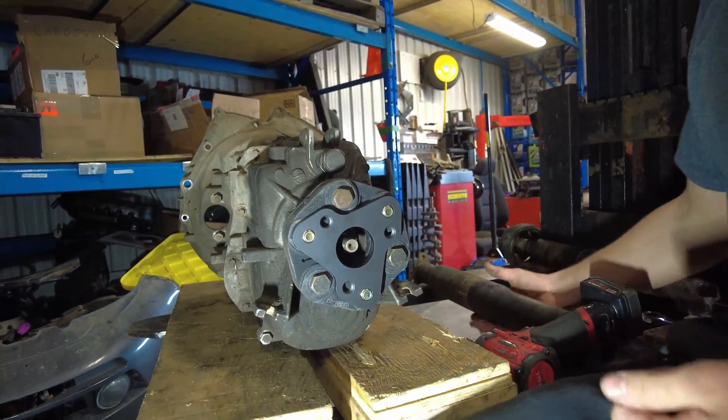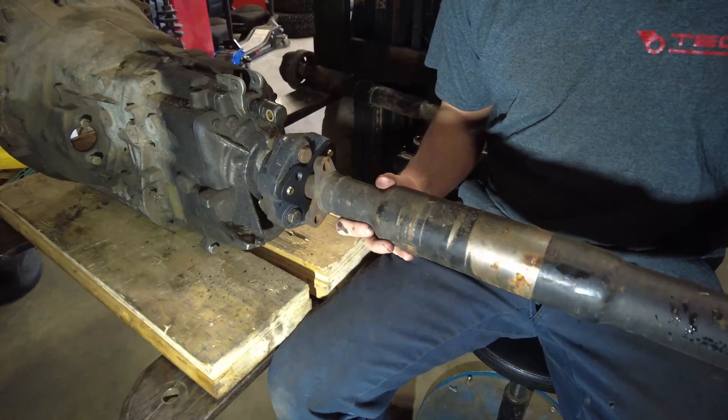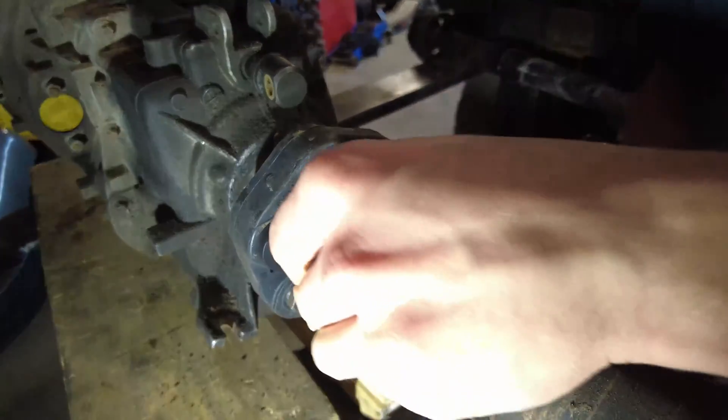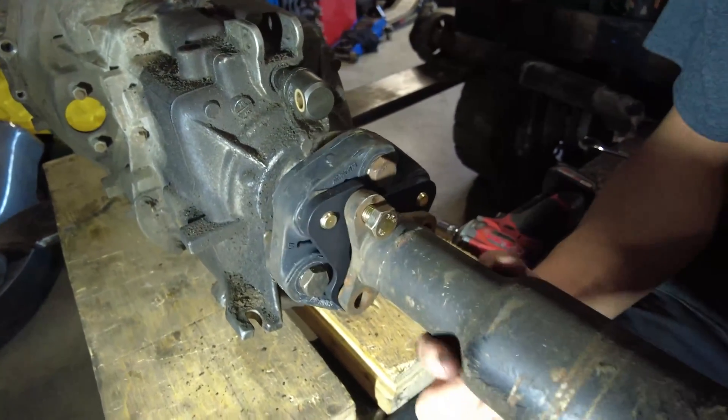Then simply connect the driveshaft up front so it lines up with the other holes, and install your 25 millimeter hardware.